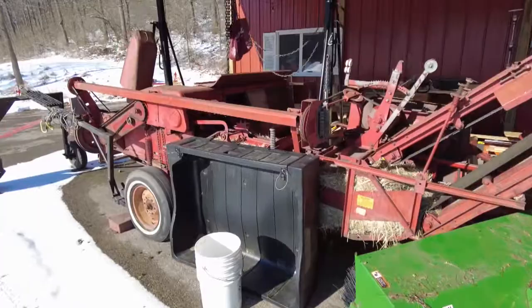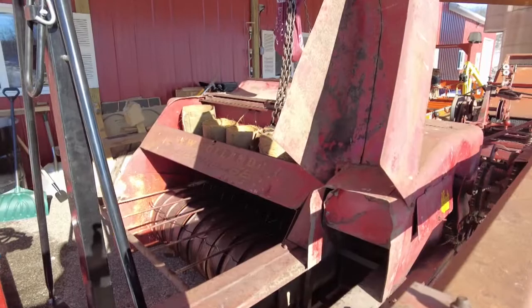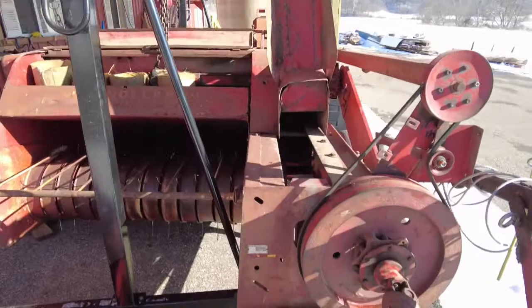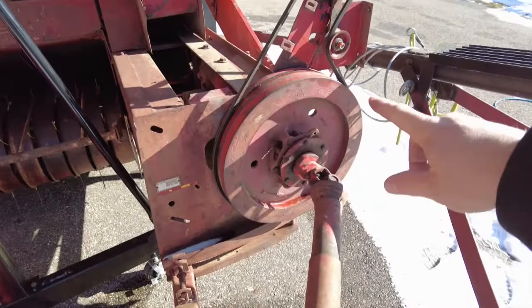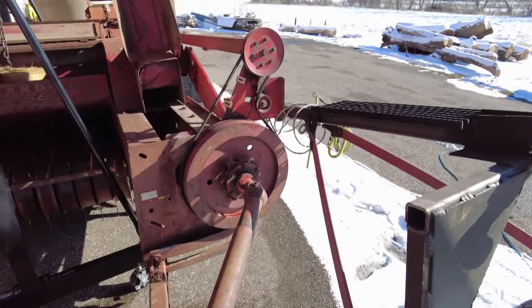When winter comes things really pile up. This is a square baler — it's a Super 68 from New Holland. It's in pretty good shape. I'm going to put a motor on the front of this thing that mounts right here — it'll drive the flywheel and that way you can pull it with anything you want. I'm gonna leave everything hooked up so I can still use the PTO as well.